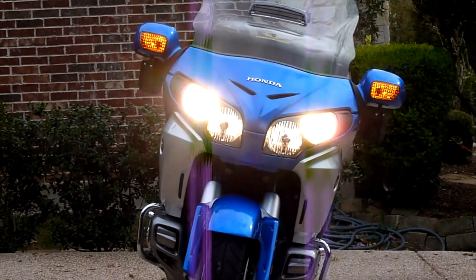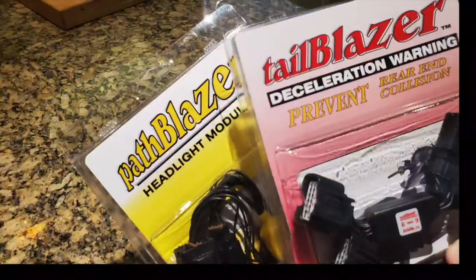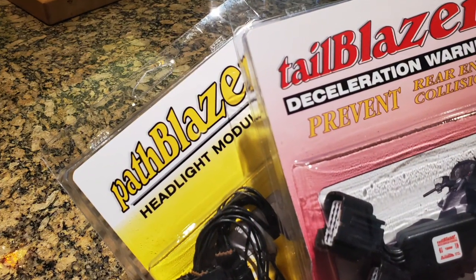So what can you do to help prevent these types of situations? Every motorcycle I've owned since 2006 has had the Kisan Tailblazer Brake Light Modulator and the Kisan Pathblazer Headlight Modulator. I think these are the two most important safety items you can add to any motorcycle. Both of these products are completely legal in all 50 states and Canada. In today's video, I'm going to show you how I installed these on my 2018 Goldwing. We're going to be installing a Pathblazer headlight modulator and a Tailblazer deceleration warning onto a 2018 Honda Goldwing.